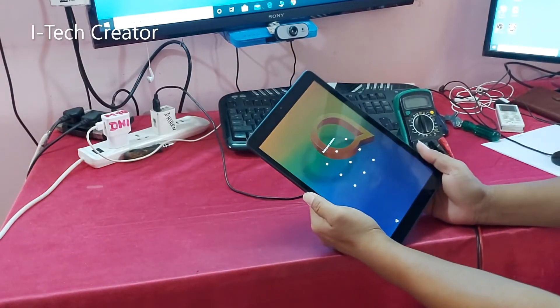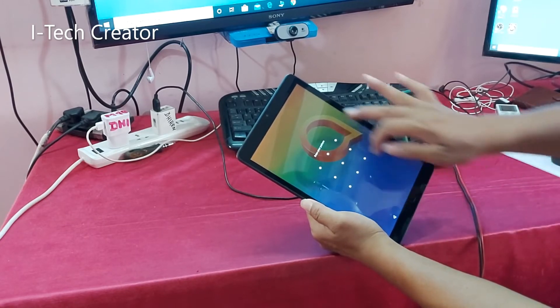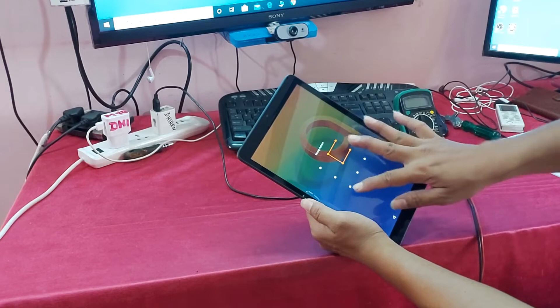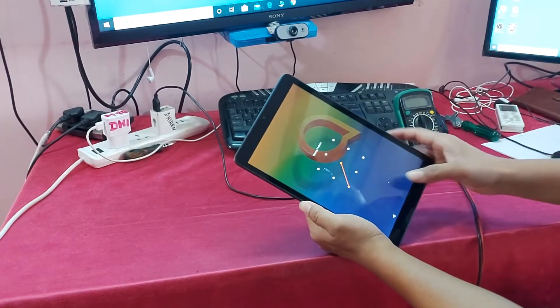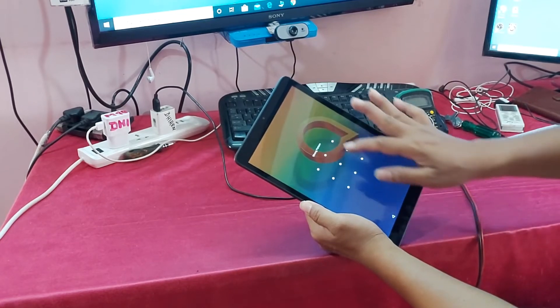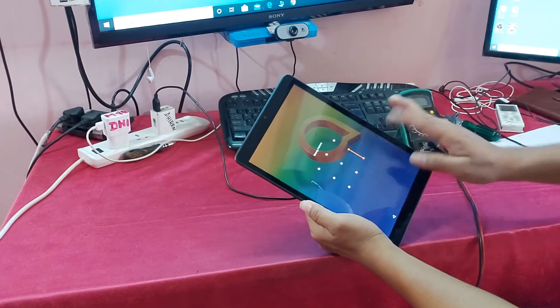Hi guys, you can see in my hand this is an Alcatel tablet, a 10-inch Alcatel tablet. This tablet's touchscreen is not working properly and I could not unlock the pattern. So in this condition, how to unlock the pattern and how to recover the data from this tablet without replacing the touchscreen.